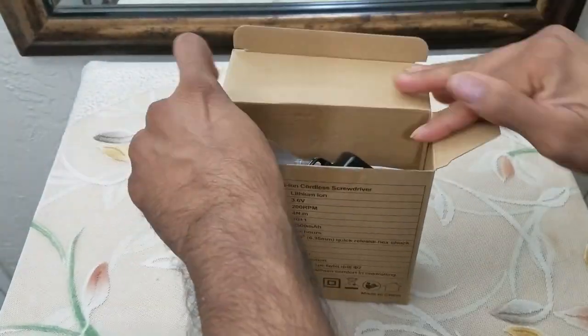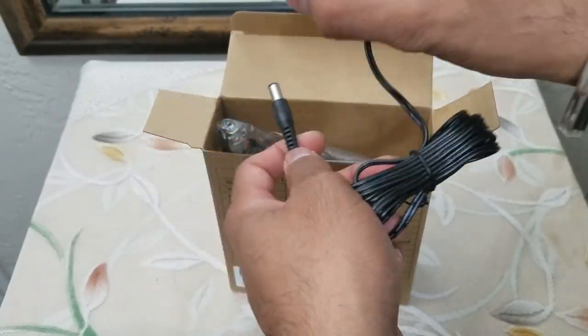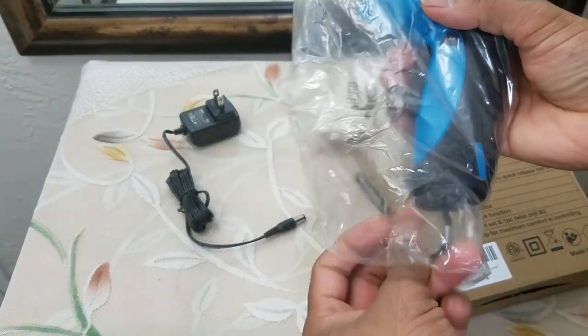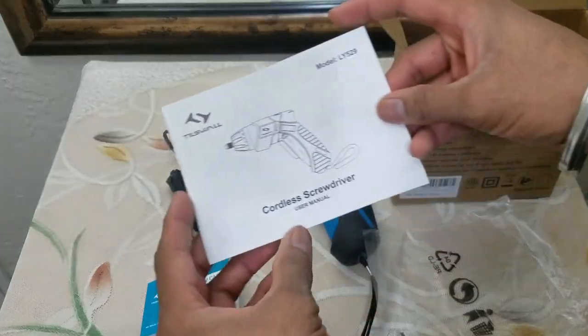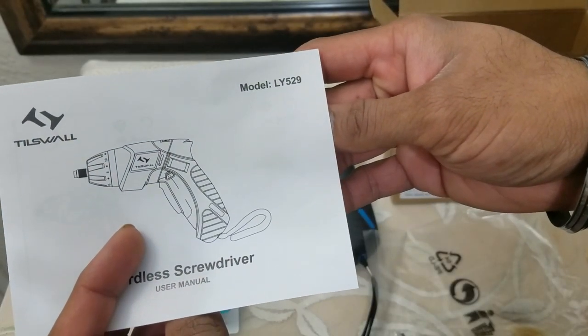Right out of the box we have a charging brick, we have the drill, we have a warranty card, we have a user manual, and the model number of the drill is LY-529.